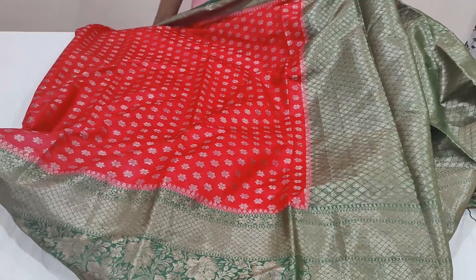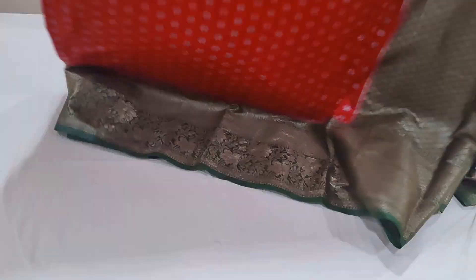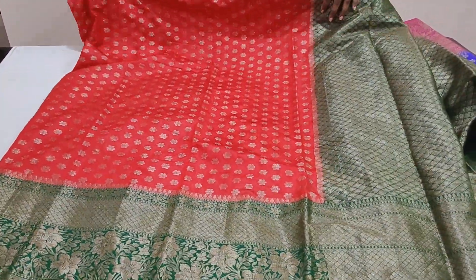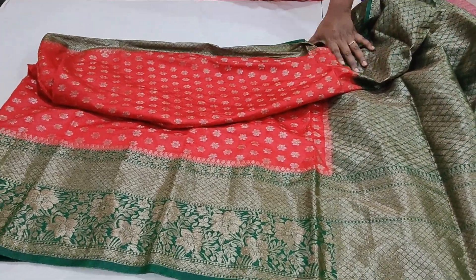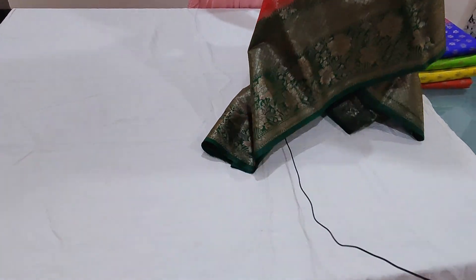It is all-over saree and is very lightweight. The price is ₹2500 plus shipping. These are the color combinations available.